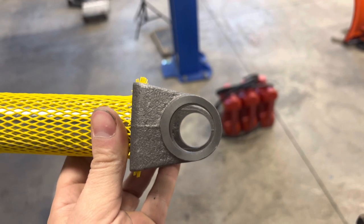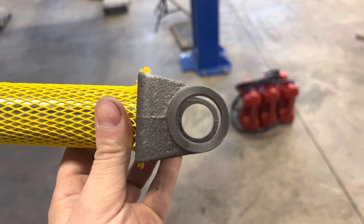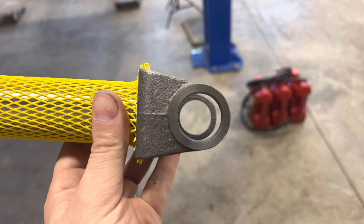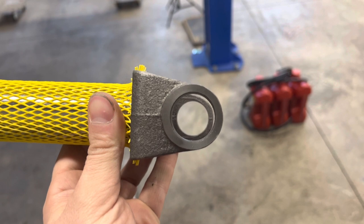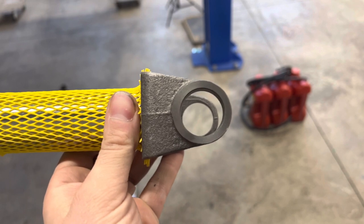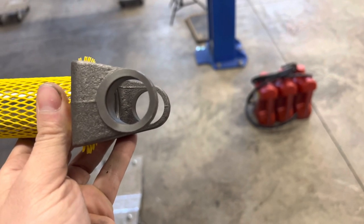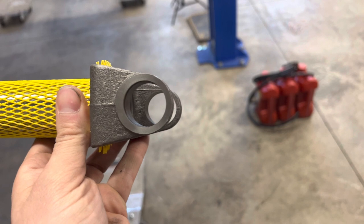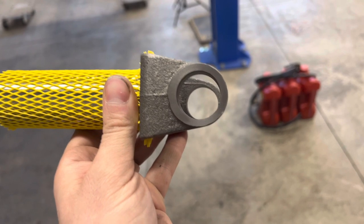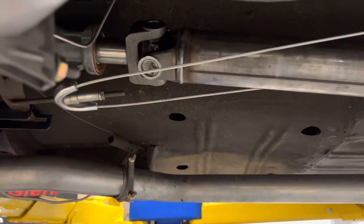Universal Auto actually loaned me this slip yoke to throw onto the back of the AOD automatic transmission to really get an accurate measurement. If you're working with a local drive shaft shop, maybe they'll be willing to loan you one, or you can buy one, or you could use the old drive shaft yoke from your previous transmission's drive shaft — it does slip in. But obviously without one of these slip yokes, you're not really gonna be able to get an accurate measurement, so make sure you try to get one.